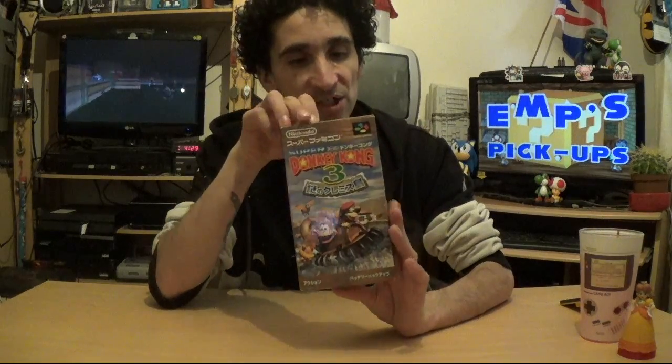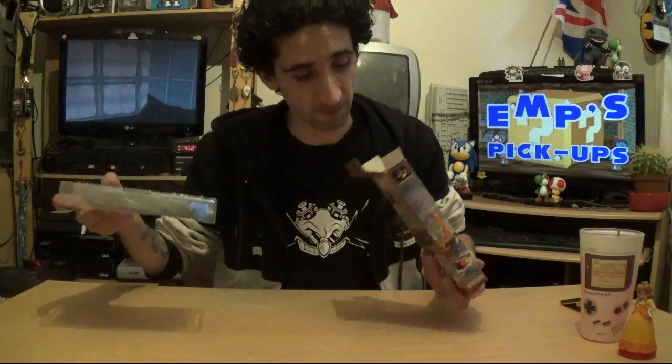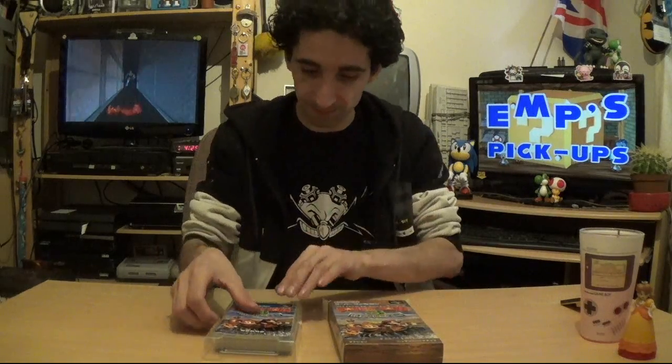Next up is a Super Famicom game — Donkey Kong Country 3, or Super Donkey Kong 3. I've been umming and ahhing about getting it for ages because I'd heard it's the weakest of the three, but I saw it on eBay for about ten quid. It's so easy to get Super Famicom versions of big games much cheaper than the PAL versions. So I've now got the entire trilogy for about 20 to 25 pounds in total.